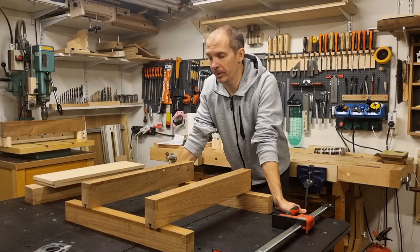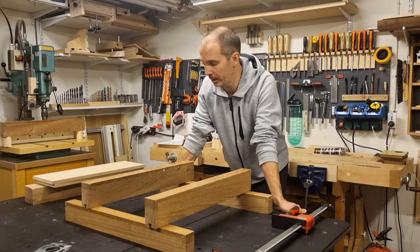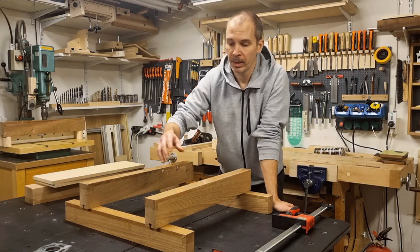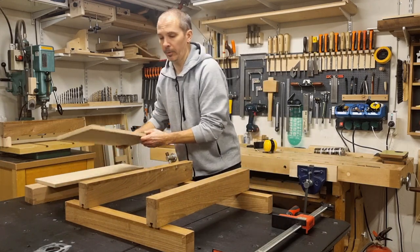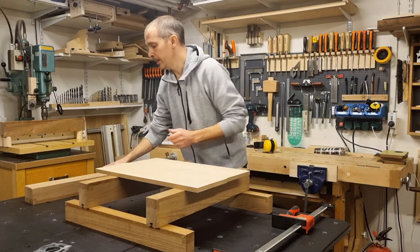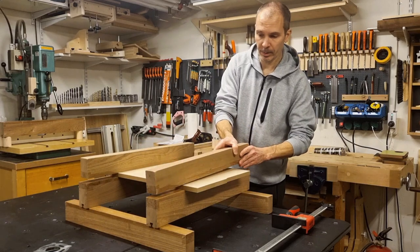Some basic background on why I invented these elevated clamping coils with movable feet: before this, my typical setup for panel glue-ups had pieces running in one direction to elevate my clamping coils, then I'd put the workpieces on top, and then another set of clamping coils on top of that to keep everything flat and nice in the glue-up.